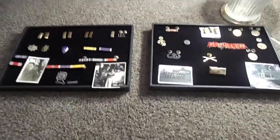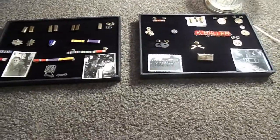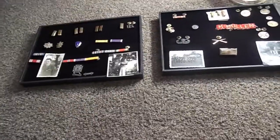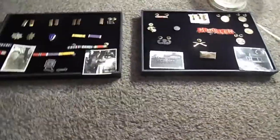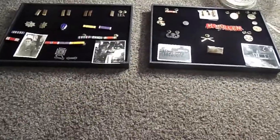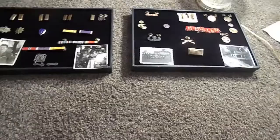Hey guys, I'm back and I'm going to make another video on some pens, ribbons, and I guess four pictures and one button. Please correct me if I'm wrong on this stuff, but let's jump right into this video.